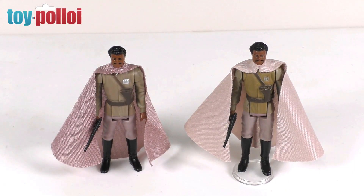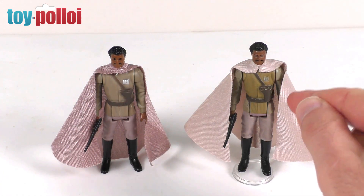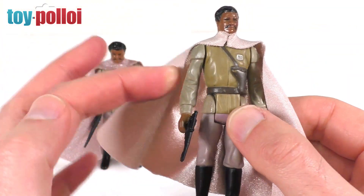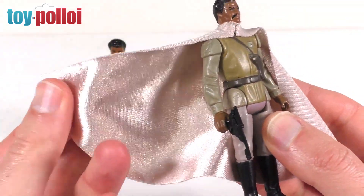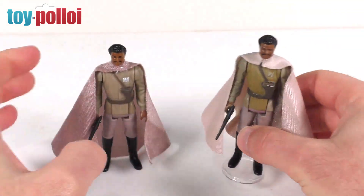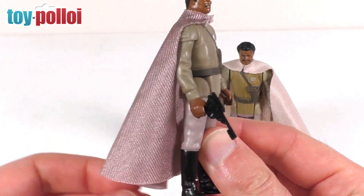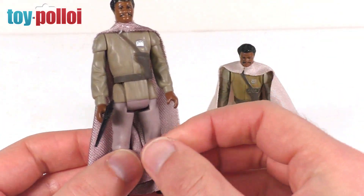Next we have General Lando Calrissian as seen in Return of the Jedi. This is one figure I've only got a fairly rough version of in my collection. The vintage original is fairly yellowed and battered, and the cape on it is not original because I've almost never seen an original cape for sale separately. So this is my original figure and this is the Stan Solo recreation. It really does look quite nice — this is the first time I've ever had one that looks this good because they always seem to turn up a bit damaged.